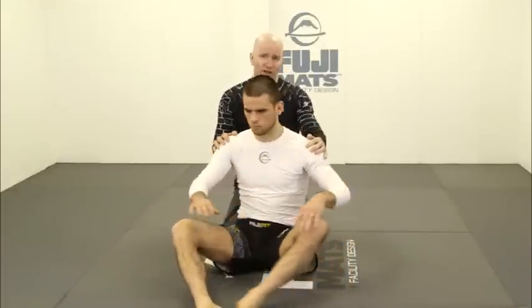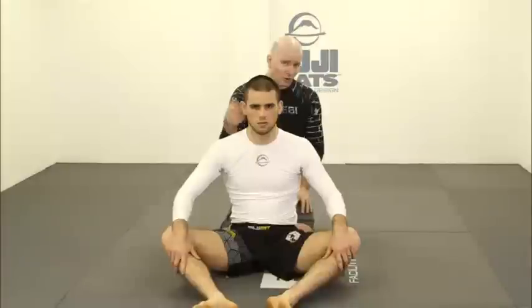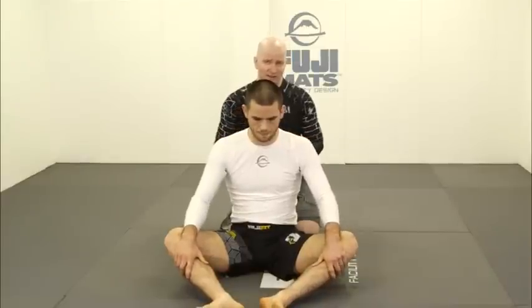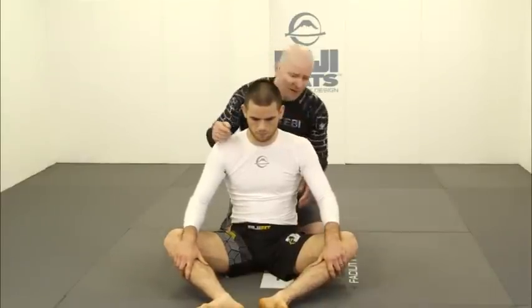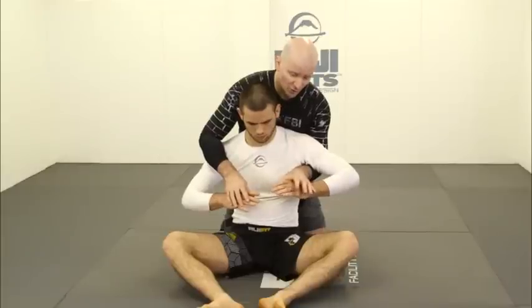Preventing our opponent from turning left and right is a critical element, because if that turn is sustained, ultimately they'll turn into me and I will no longer be on their back. This ability to shut down turning movements left and right is absolutely critical. Once we get behind someone, we have a control hand going underneath and an arm over the top.